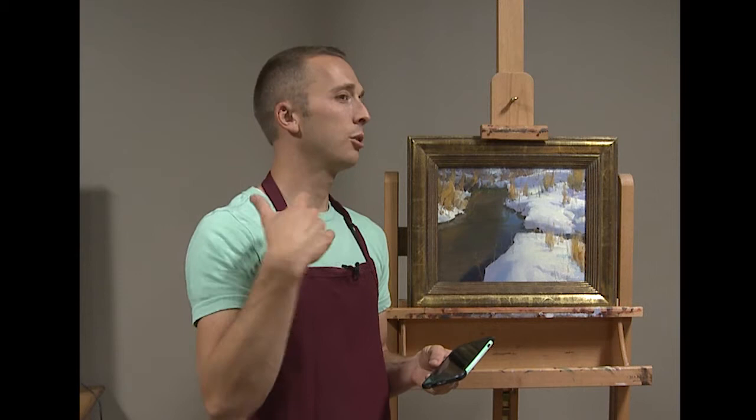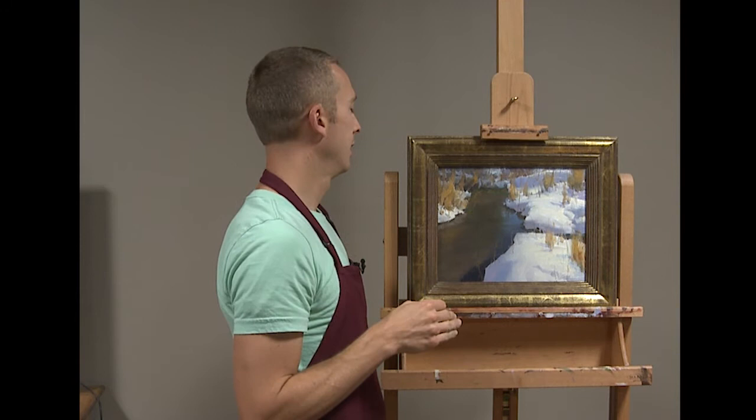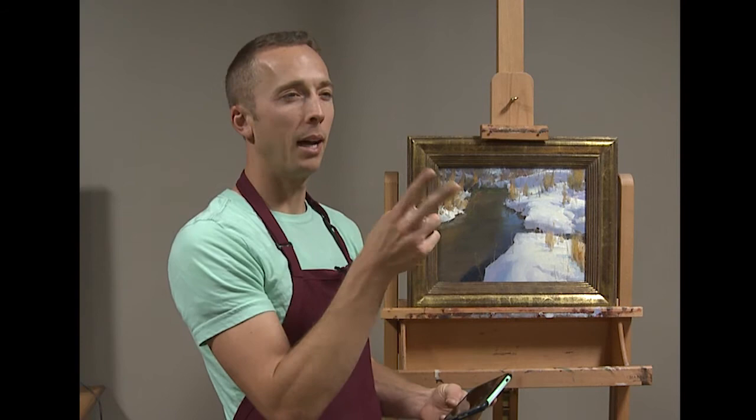Usually what I'm looking for, if a painting's not working, is the easiest way to fix the problem — the minimal amount of strokes to make it right. Once I've found the solution, it's just a matter of looking at the before and after. I save the new picture with the problem solved, and the original picture, and flip back and forth to see what marks I need to make.